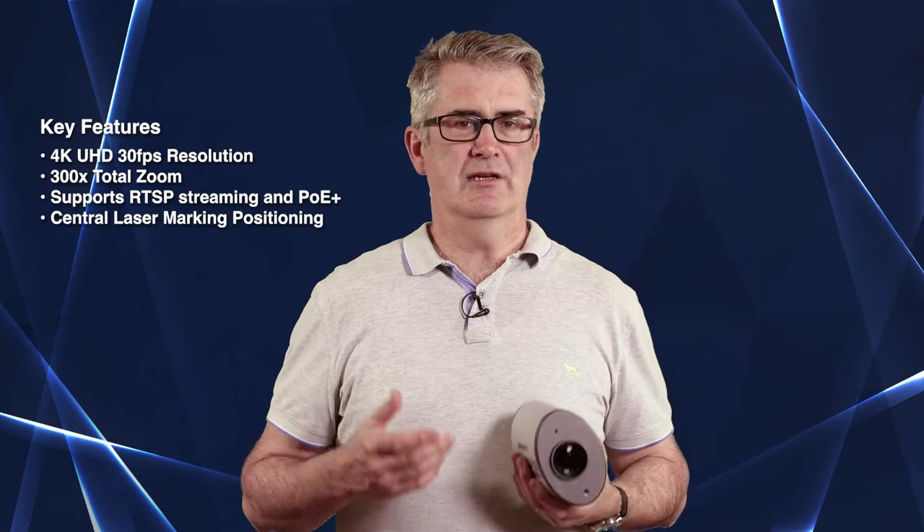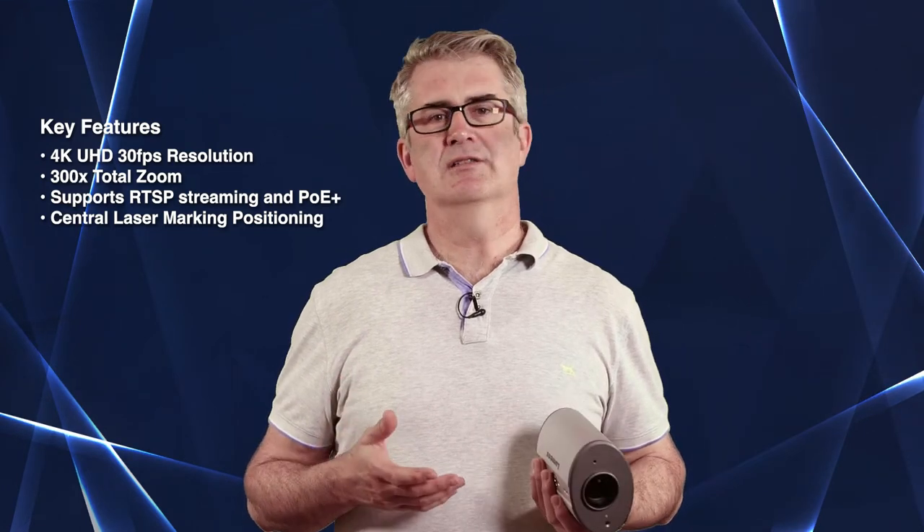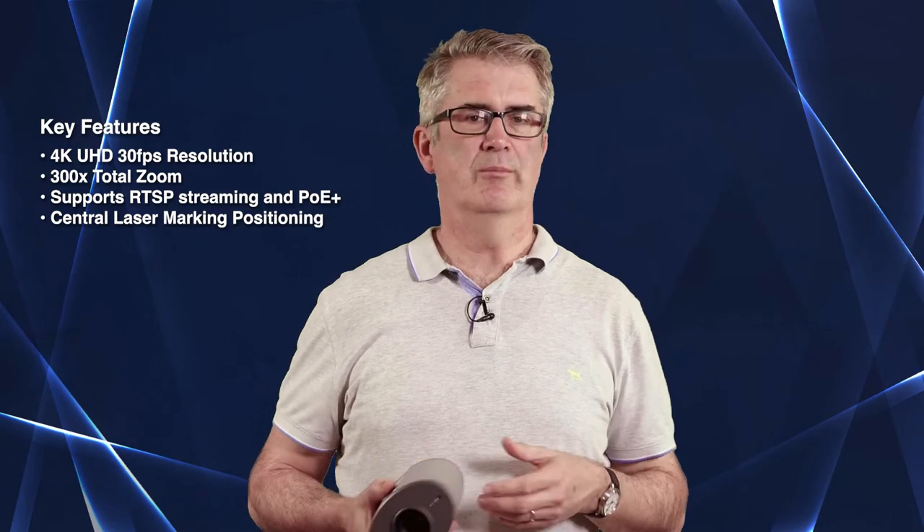Before you think that the CL511 is just an odd shaped Lumens box camera, let me introduce you to the optics. The Sony CMOS 4K sensor can shoot documents or objects larger than A0 size, which is a hefty 2.2 by 1.2 meters, at up to 4K resolution from a distance of around 2 meters. The level of detail you can capture is intense.